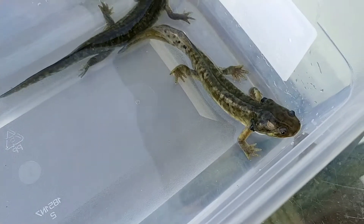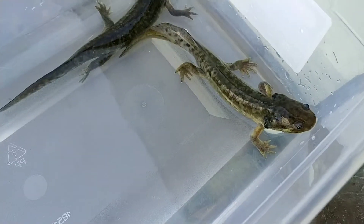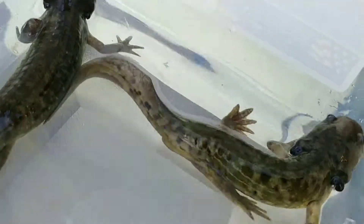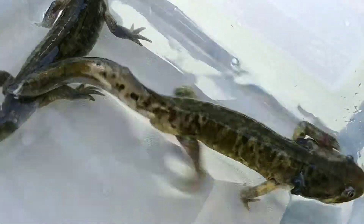We do still have water dogs available — they're on the website, and one person did ask me. This one is a male right here. You can see the bulge at the base of the tail.